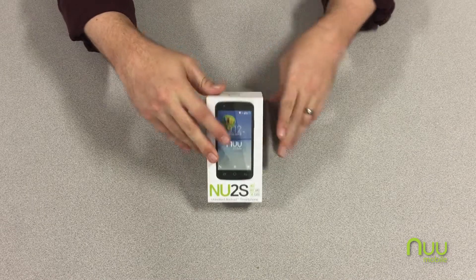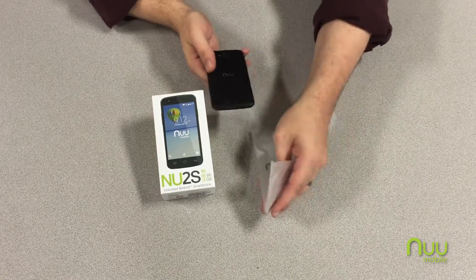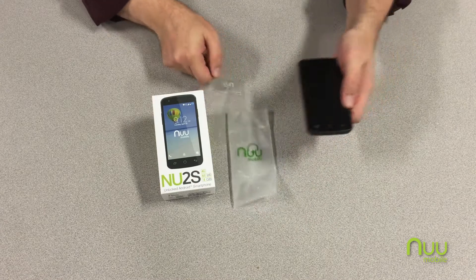When you pop the box open you'll find the phone, first of all its protective sleeve and its liner here.